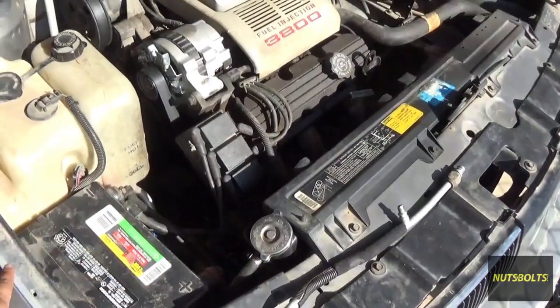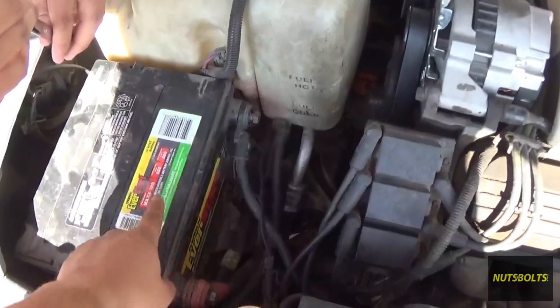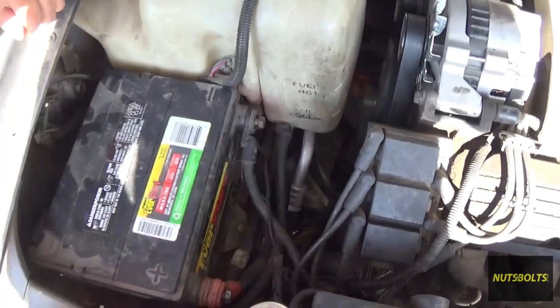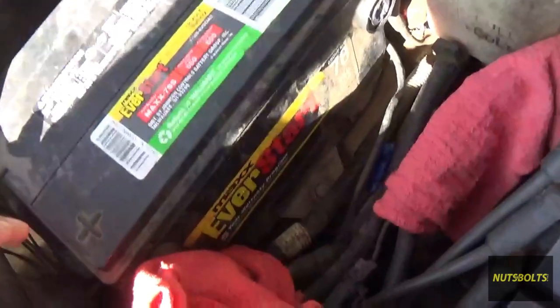To start things off we're going to disconnect the battery. You want to disconnect the negative cable first, then the positive. With the battery disconnected, we're going to take off that bolt which is for the bracket holding down the battery.